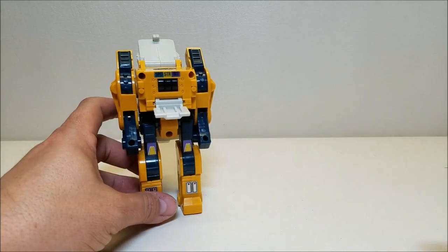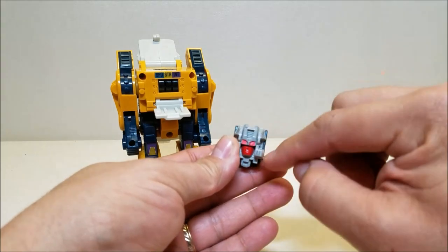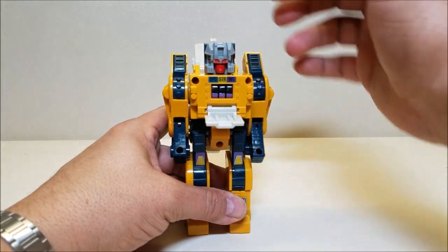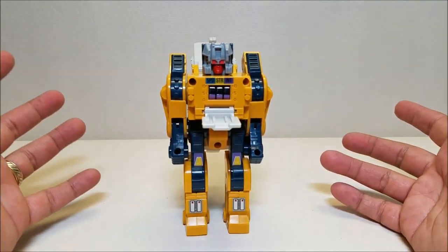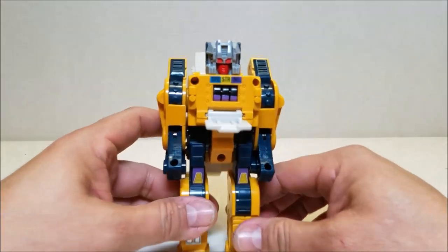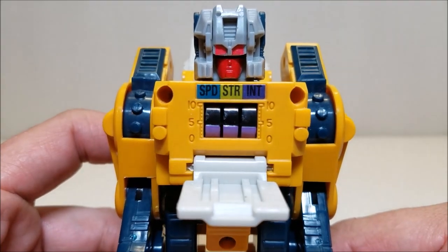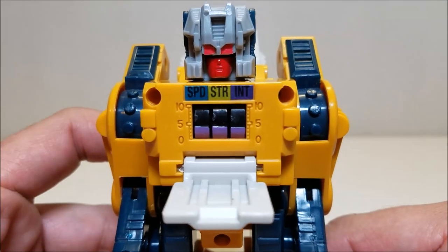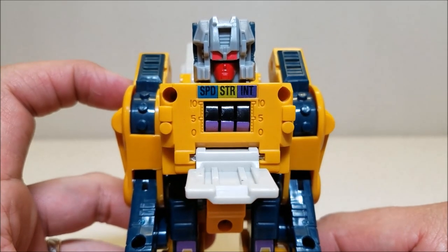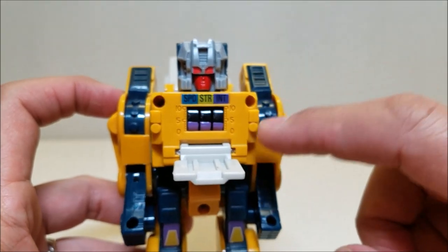Now we're going to bring in Monzo and transform him into his Headmaster mode — bend him over, take the lower panel in the back and rotate that up, and put him in. He stayed — that might be the first time something went well on camera! You'll notice right away that all his stats are pretty much a straight line, actually slanting down further to the right. His speed and strength should be right at five, and his intelligence should be almost all the way up to ten. So that is a clear indicator that you've got yourself a KO — at least the Headmaster part is a KO if you're not getting the correct stats.